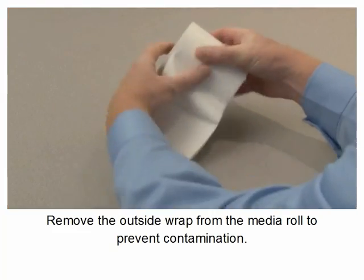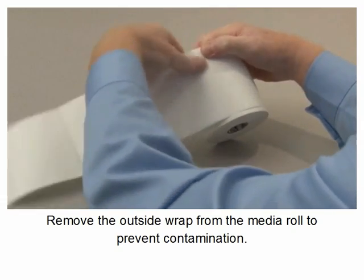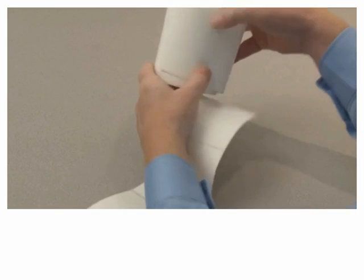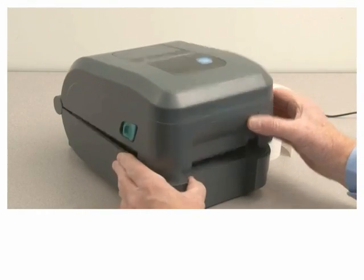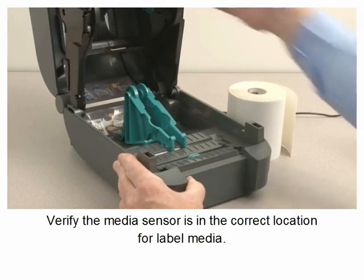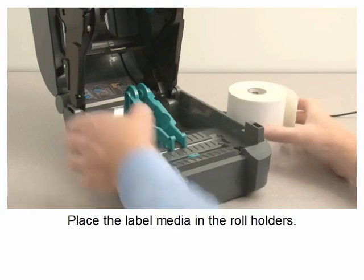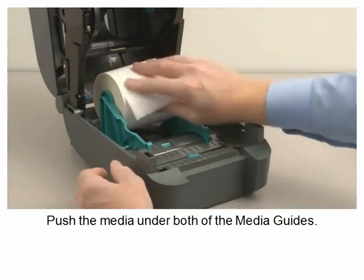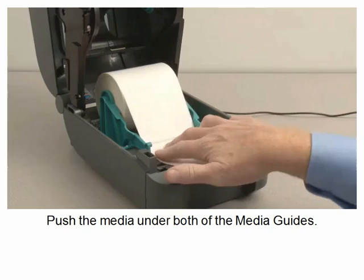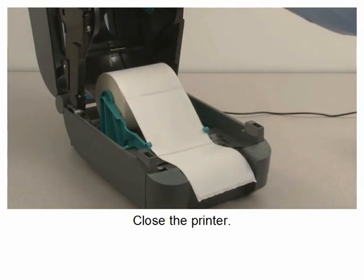Remove the outside wrap from the media roll to prevent contamination. Open the printer. Verify the media sensor is in the correct location for label media. Place the label media in the roll holders. Push the media under both of the media guides. Close the printer.